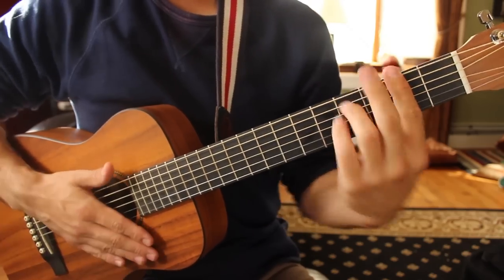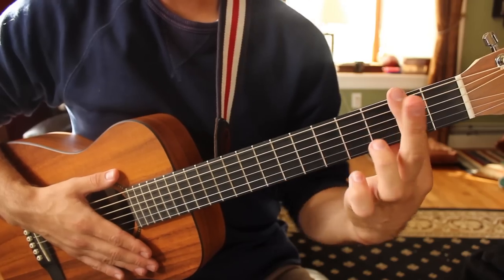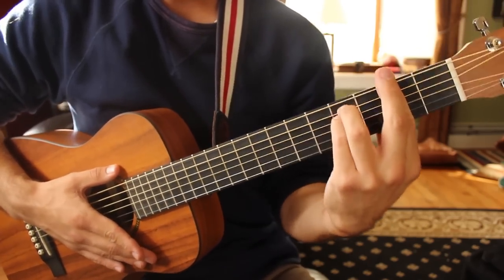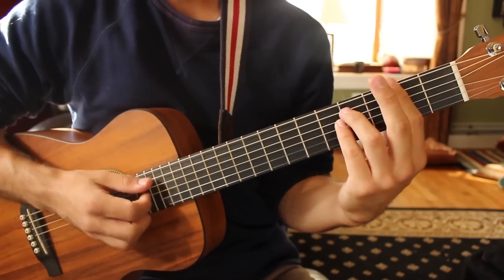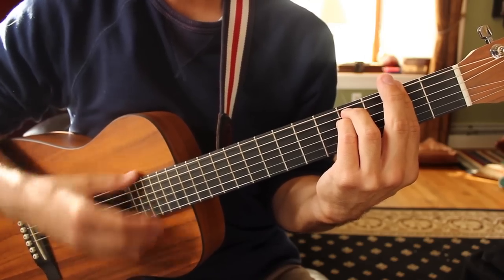F sharp minor goes like this. Take your first finger barred across the second fret of all six strings. Your second finger helps out the first to really hammer down those notes, and your third and fourth fingers are on fret 4 of the A and D strings. Strum all six strings for that one — that's the sound of an F sharp minor chord.